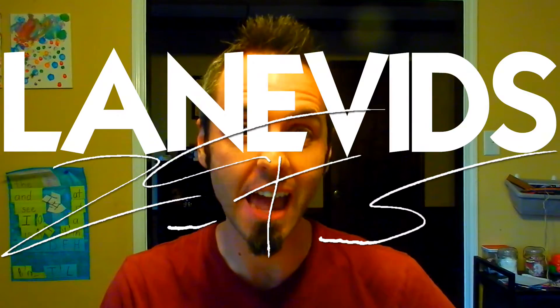Hey guys, what's going on? My name is Lane Fornerat aka LaneVids and this channel is all about building stronger family bonds together as a family through travel and fun videos, and I do product reviews as well.